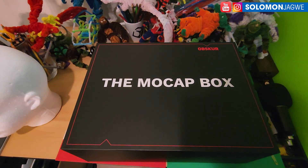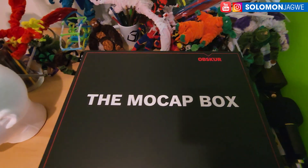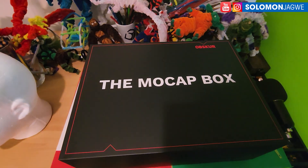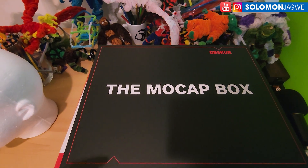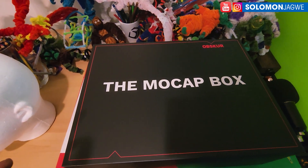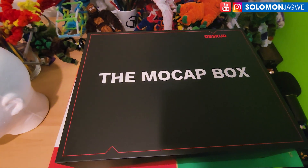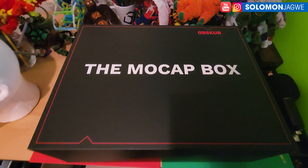Welcome back friends, this is Solomon Jagway. This just came in from Movela — it's called Obscura. It's a new setup designed to help with VTubing, so if you're planning on having a character of your own to use in the Android engine or other platforms and you're interested in VTubing, this is designed specifically for that. Today I'm just doing an unboxing to show what comes in this box.